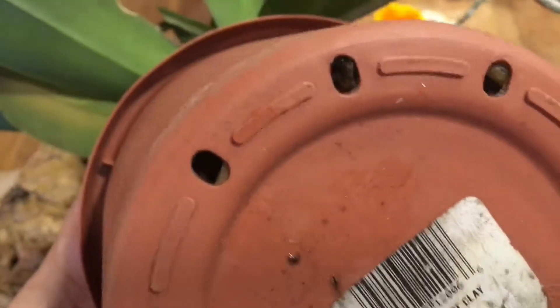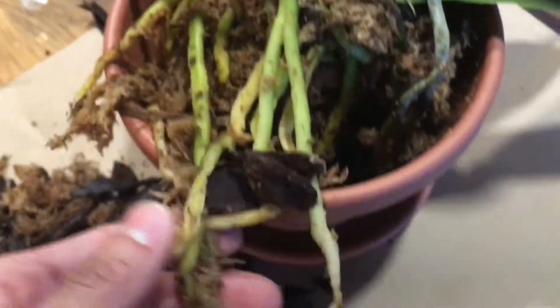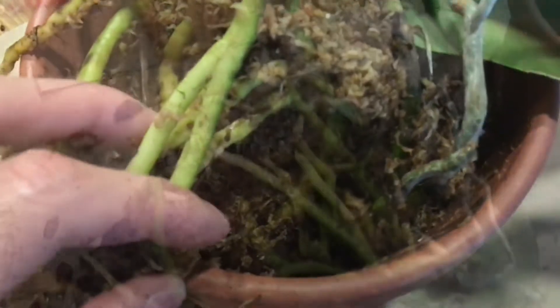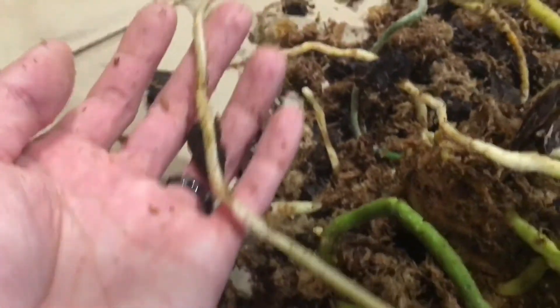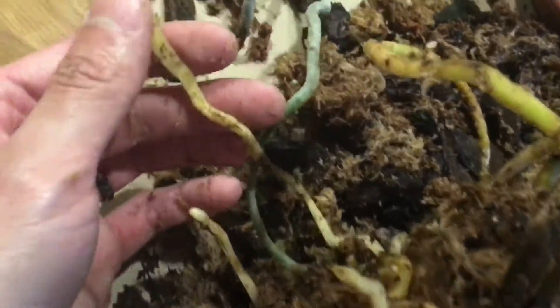I'm having a little trouble removing the orchid from the pot — it's sticking onto the pot. You can see this root structure is pretty extensive. I finally removed it from the pot, and as you can see, these roots have a flat side and that's the side where they were adhering to the pot.